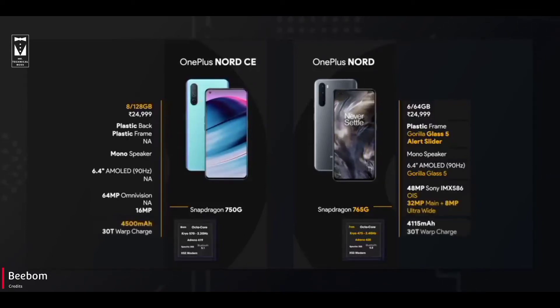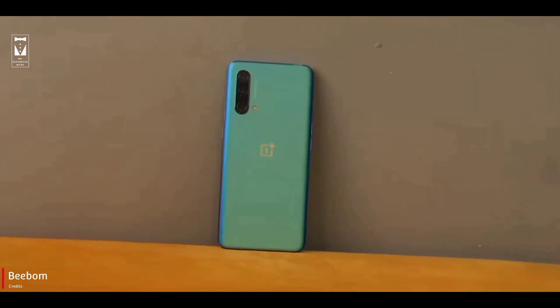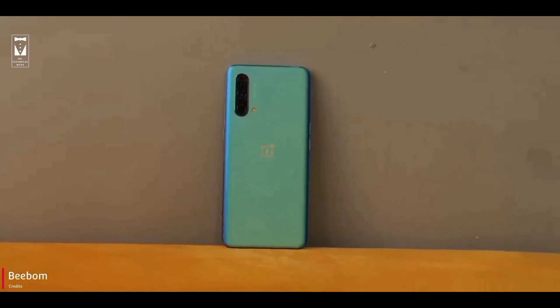CE does have a slightly bigger battery, but the chargers are the same. If you see this comparison, you can see that CE does have big cost cutting compared to Nord, which I feel OnePlus should not have done. And for the same price, when you get the original Nord with all the things you'd have to compromise in CE, why would someone think of going for CE?